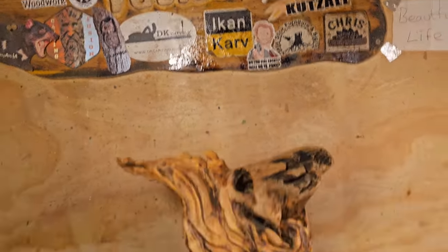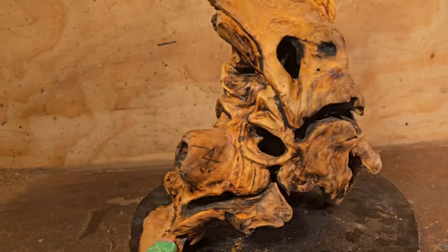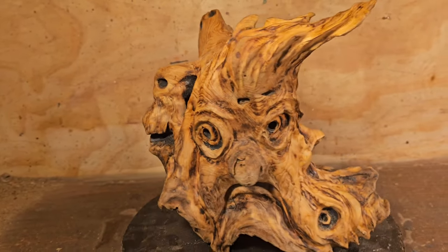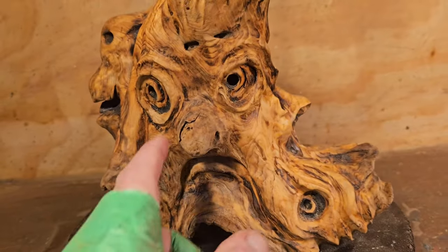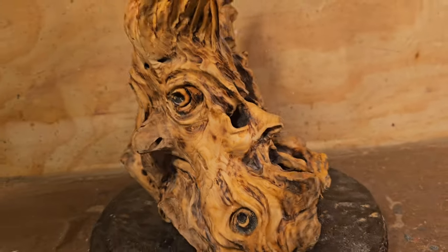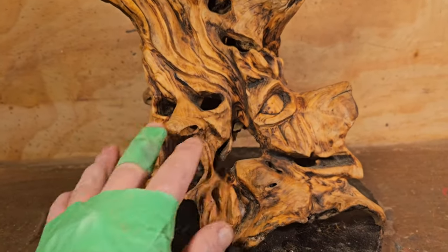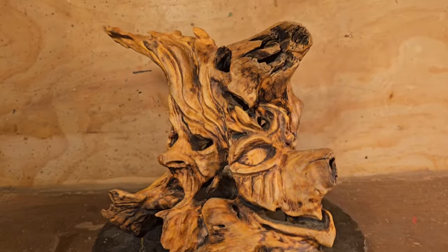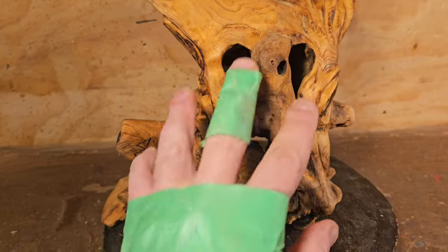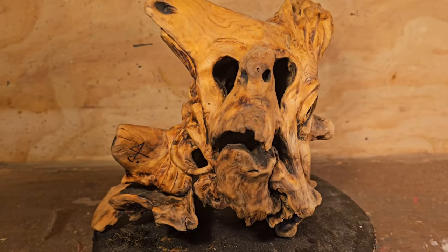I went downstairs to my living room slash art gallery and grabbed this piece to show the new subscribers — this was one I did a few years ago, just all fantasy faces. That's kind of like a skull eye down there — just to give you the idea of what I'm going for with this piece. There's a wood spirit there. I do have to try and figure out how to get a wood spirit in this one. There's like an orc or something.